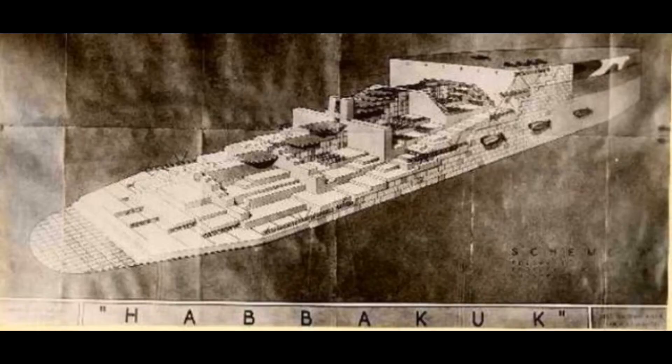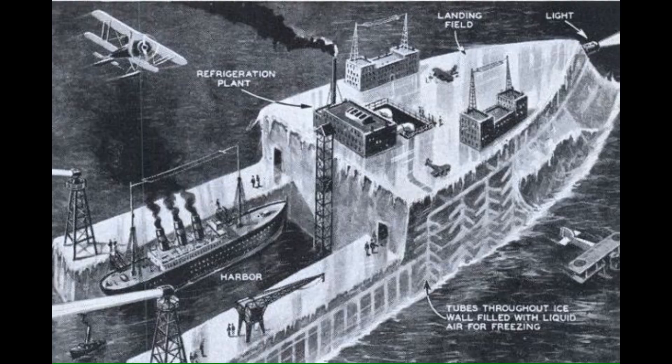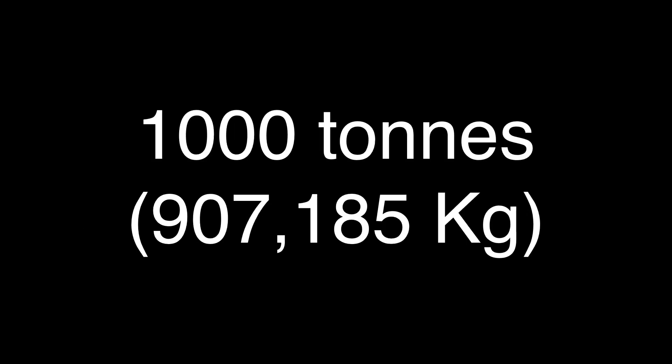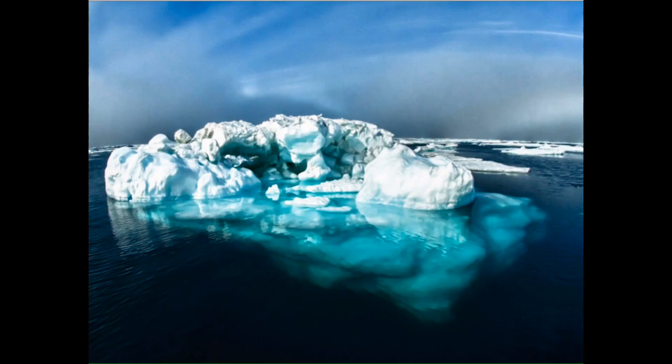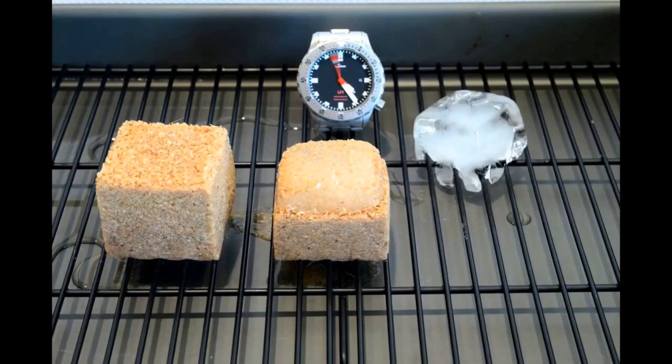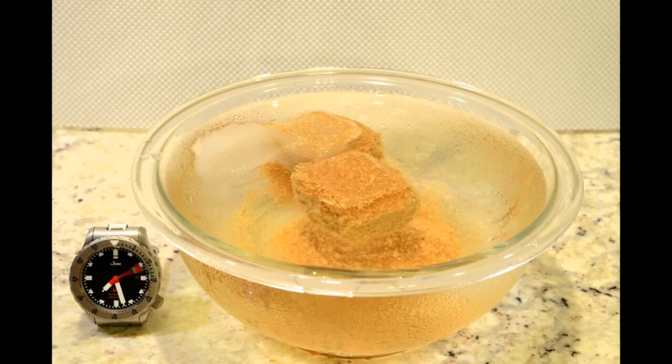Around 1942, the Allies began Project Habakkuk. The first test was to create a prototype at Lake Patricia in Alberta, Canada. The prototype was made from regular ice, 60 feet long, and weighed 1,000 tons. However, regular ice was too brittle and would melt too fast in the relatively warm waters of the Atlantic Ocean. The solution was Pycrete. Canadian lumberjacks noticed that ice formed by a water and sawdust mixture was extremely strong and had a slower melting rate. Geoffrey Pike proposed using a water and wood pulp mixture to form a strong ice known as Pycrete. Pycrete slabs were tested and showed positive results — test slabs were very strong and durable and lasted surprisingly long before melting.